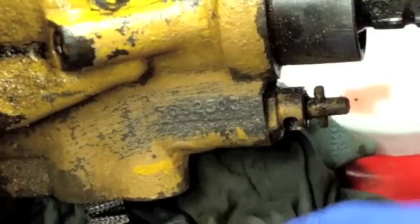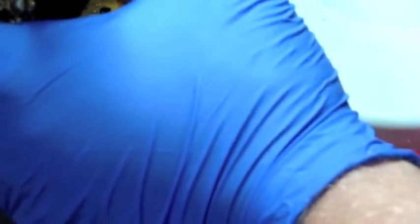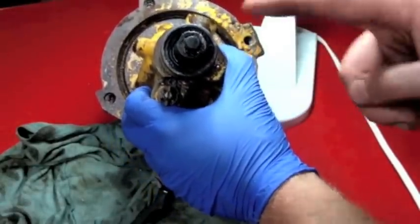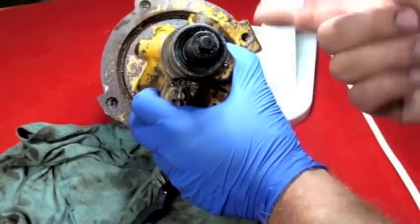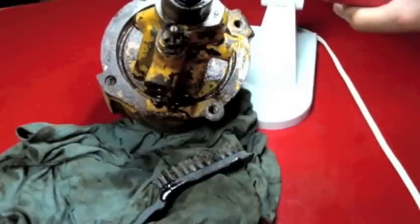Let's look at the seal situation up top here. Now that I've cleaned it out I can clearly see — let me widen the shot. We've got a snap ring, pretty straightforward. We'll take the snap ring out. The question is whether the shaft will actually pop out with the seals once the snap ring is out. Snap ring pliers make quick work of that.